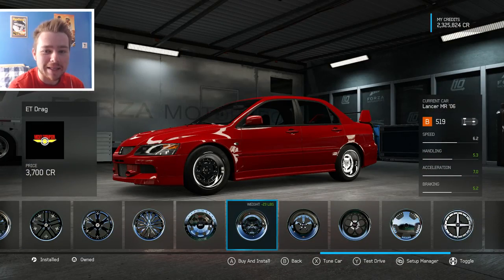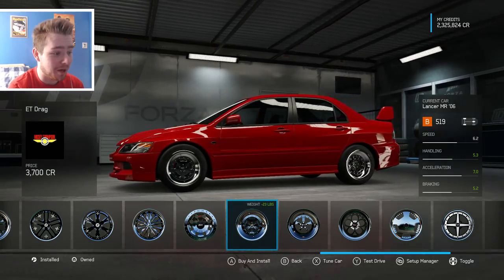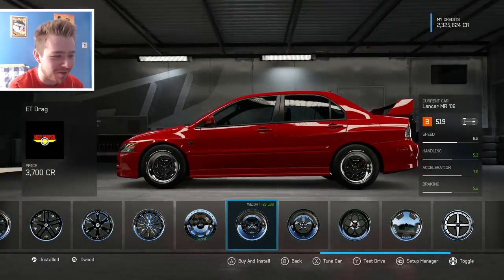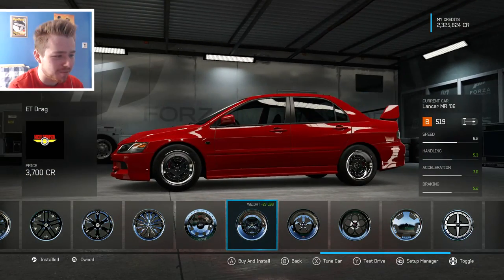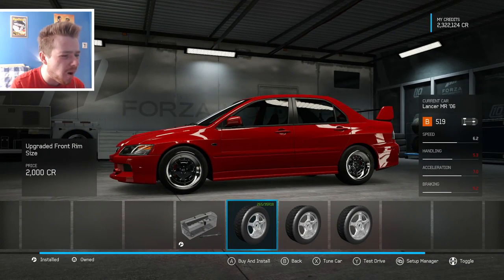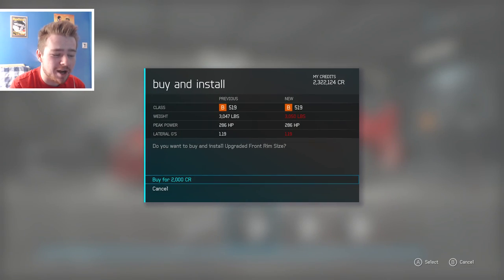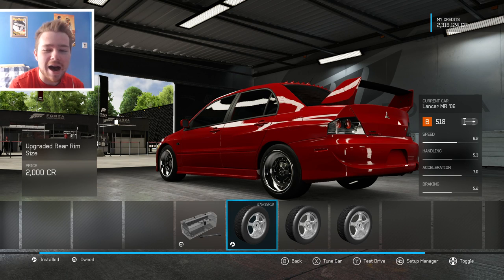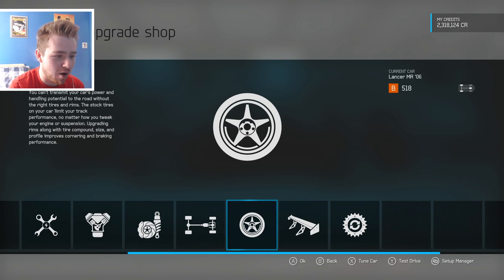ET drag rims from Mickey Thompson — I know it's a drift build but that suits it very well. You don't see a lot of Evos with these sorts of rims so we're going to go for it. We'll bump up to 18s because it just sits right — look at that, that is gorgeous. Beauty is in the eye of the beholder.